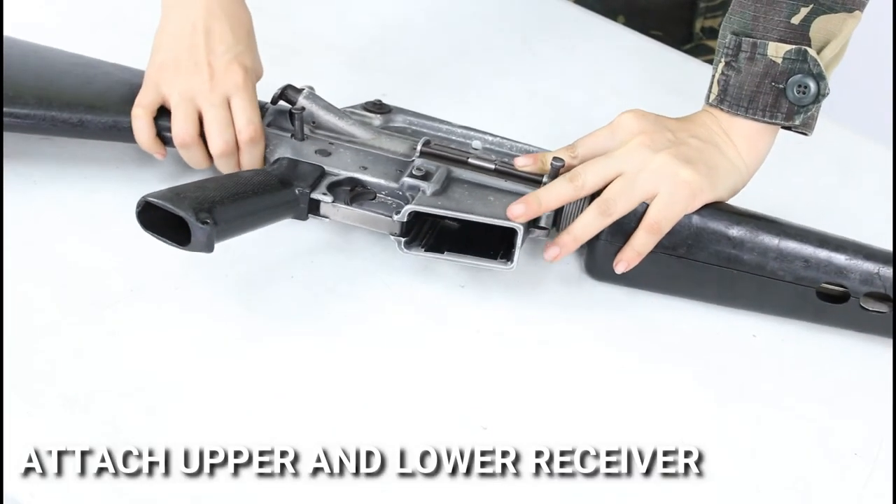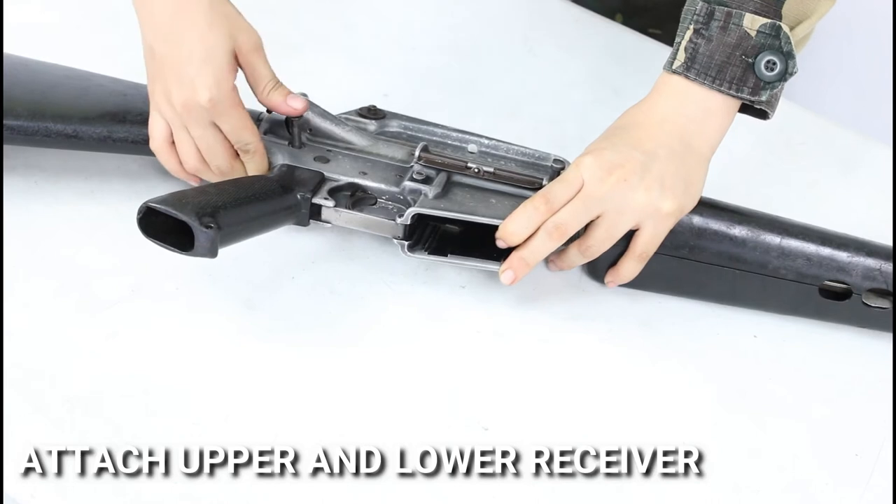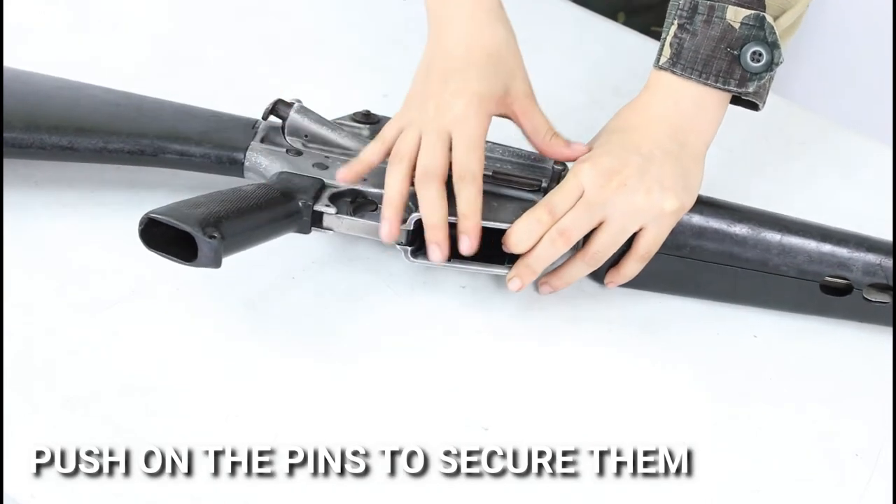Fourth, attach the upper and lower receiver and push on the pins to secure them together.